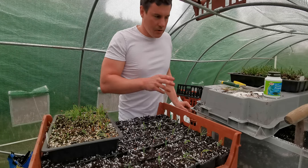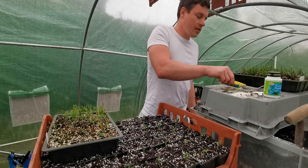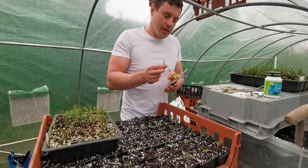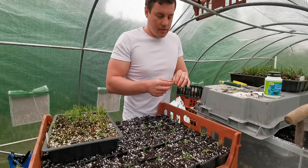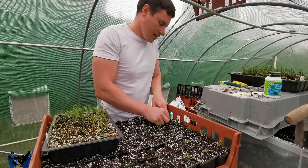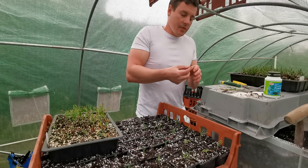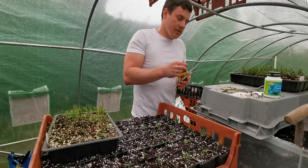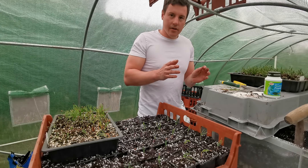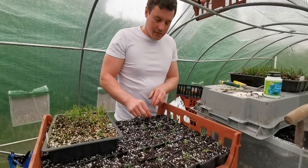I always recommend to people who buy anything off me: just put them in a 10-litre pot or bigger — bigger the better — and just leave them alone. Give them a prune now and then, trunk chop them, build up that trunk taper. Don't worry too much about the branching yet. Get rid of what you don't want but leave the rest alone until you start putting them in a training pot — a more shallow pot, but not quite a bonsai pot. Once you've got that trunk shape, that's definitely when you need to start thinking about the branches.